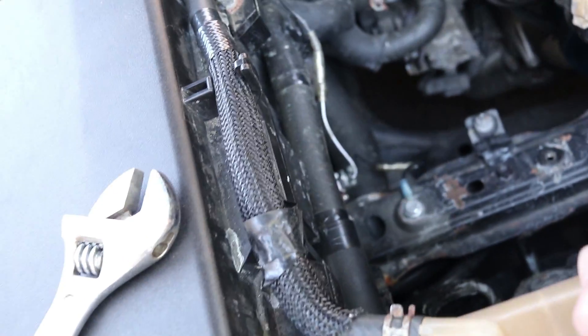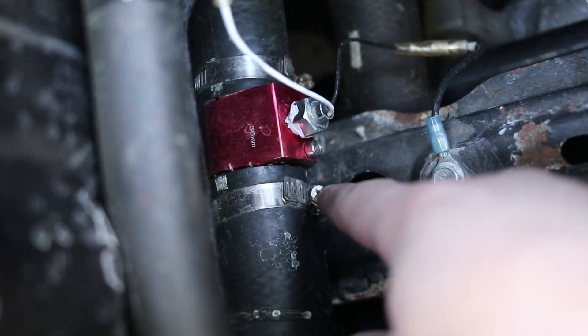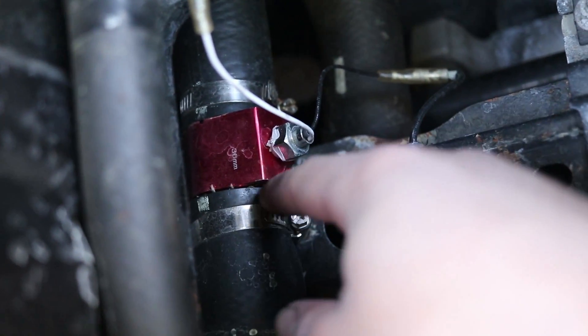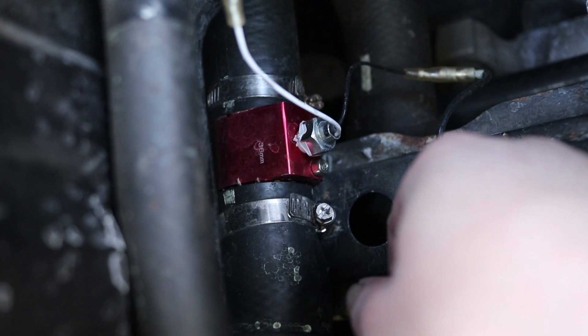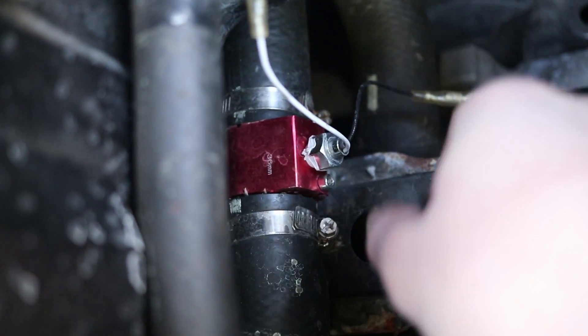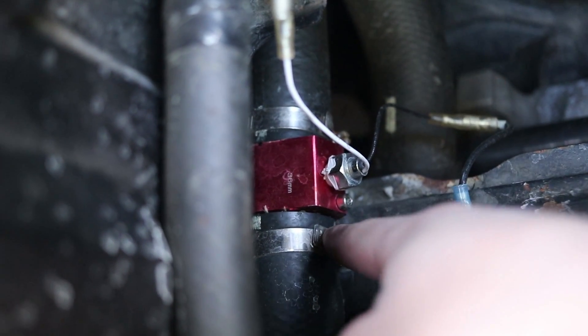So yeah, that's all that is. After you do that, refill your coolant so it's all good to go and you don't overheat. One more thing — these hose clamps — make sure these hose clamps are on really tight, because I didn't have them on tight enough before and one of the hoses came off and I just lost all my coolant while I was driving, and it was bad. So make sure that you put these hose clamps on nice and tight.